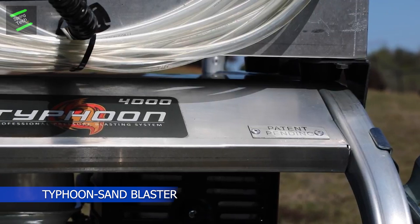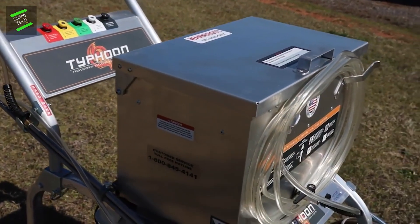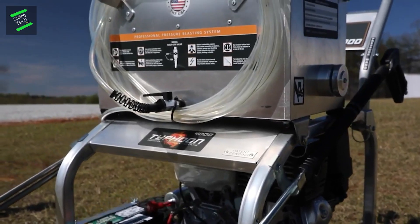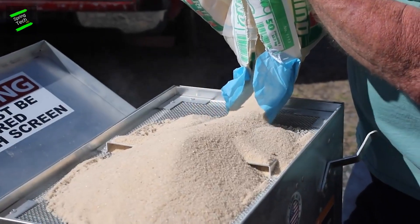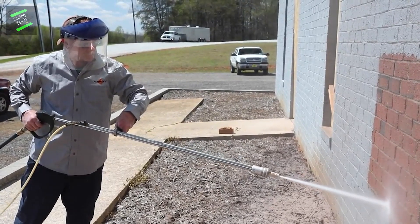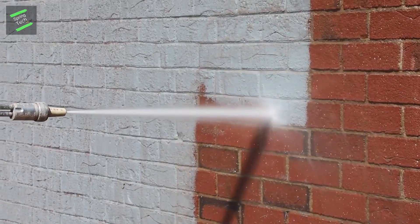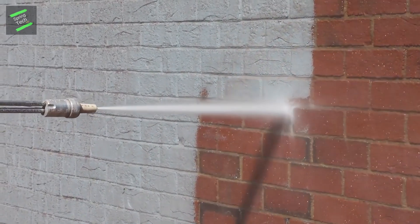Don't waste your time chipping off layers of paint by hand. The Typhoon Power Pro blasts three years of paint easily. Switch between water and sand to adjust the needs of your project. Remove paint faster by blasting it — you can also remove rust and oil stains as well.